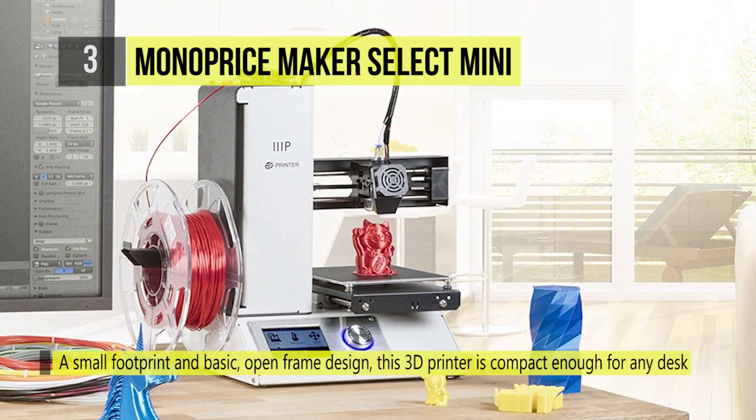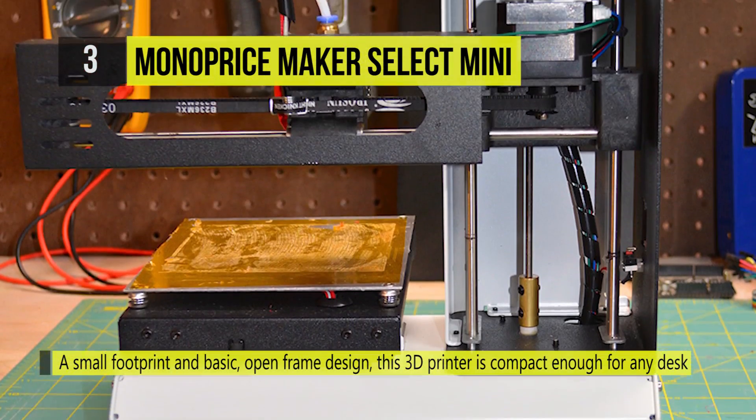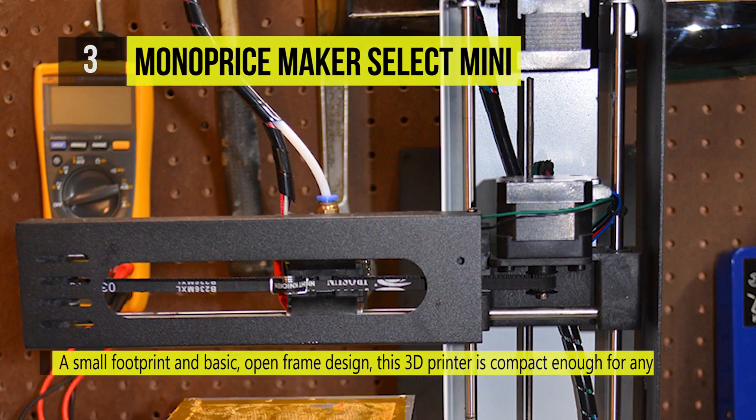Featuring a small footprint and basic open frame design, this 3D printer is compact enough for any desk.